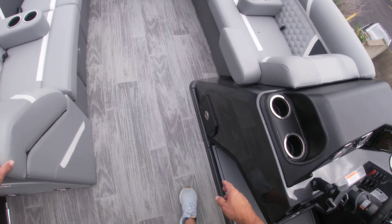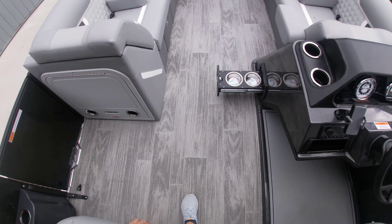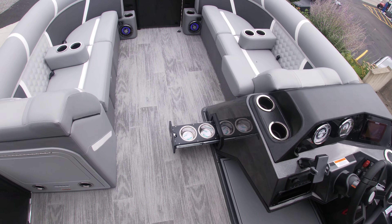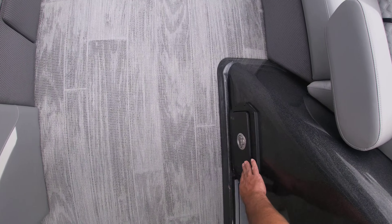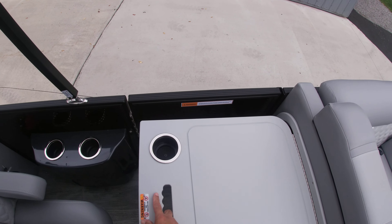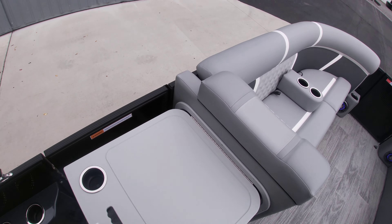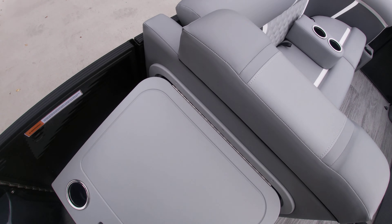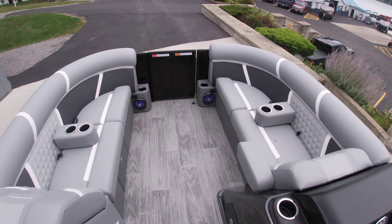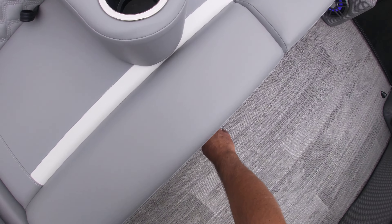New for 2025, we have the doggy door — so for you pet-friendly boaters, you have dishes there for your pets. Over here we have the midship entertainment table: flip it up and it stows away. We have a couple of movable cup holders and an armrest.